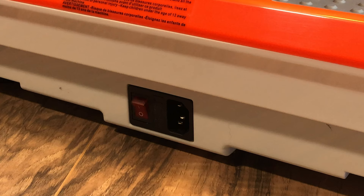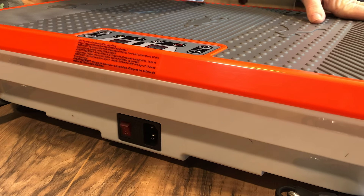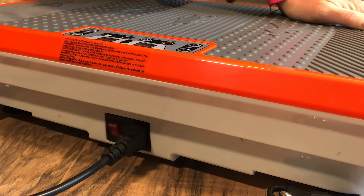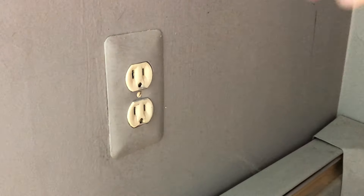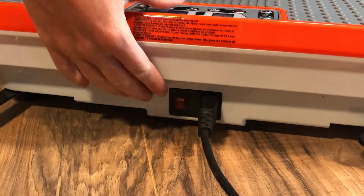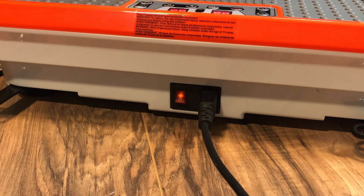Locate your power cord to plug the PowerFit in. The three-pronged female end goes into the receptacle in the front side of the unit, and the three-pronged male plug goes into an AC outlet in the wall. Then flip the power switch on. It is located in the front of the unit next to the power cord outlet. When it is on, you should see a red indicator light.